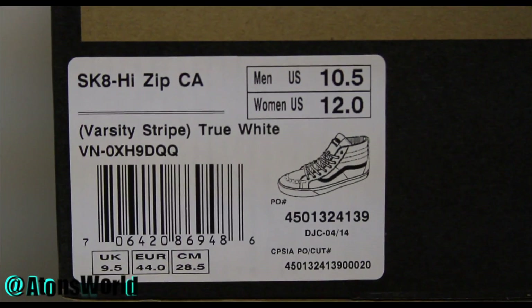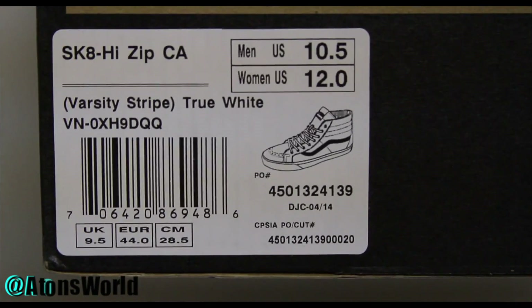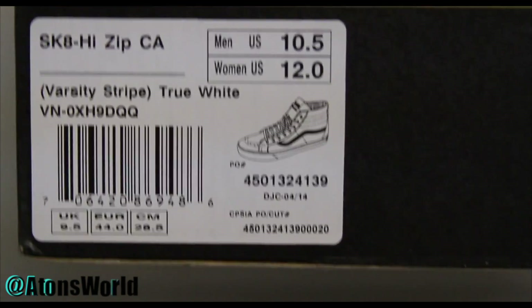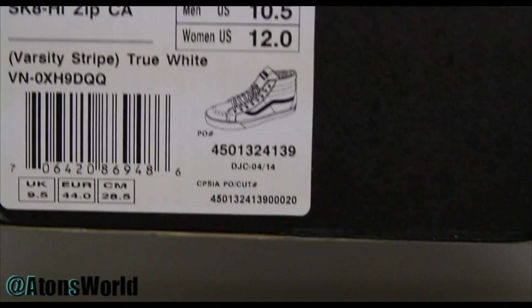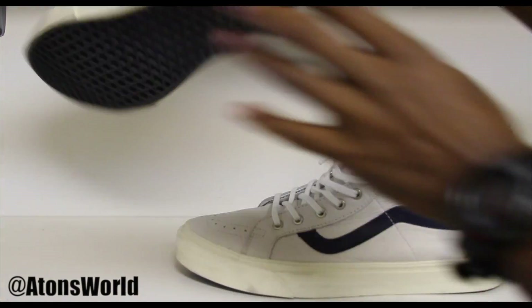As you can see right here, we have Skate High Zip, California Varsity Stripe, True White — whatever the style number is — size 10.5. That is my true size. I always say that Vans fit true to size. For some people they always have weird feet and never know what their size is, but for me Vans fit pretty true to size. Let's go ahead and get into the shoes.